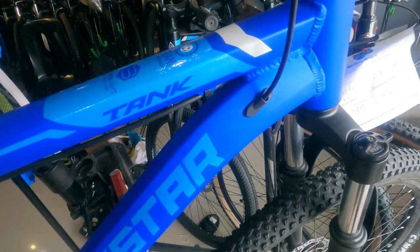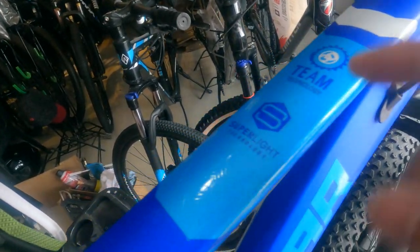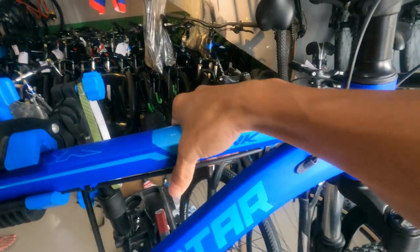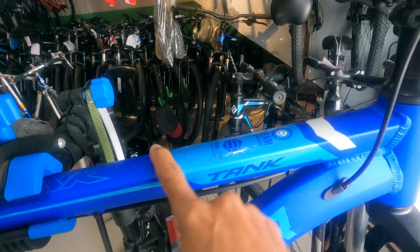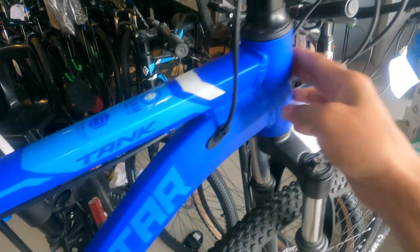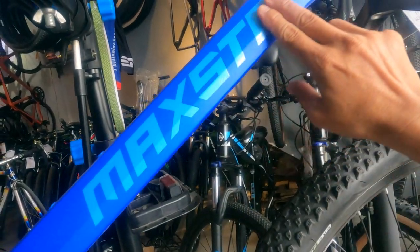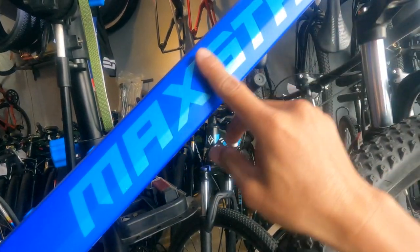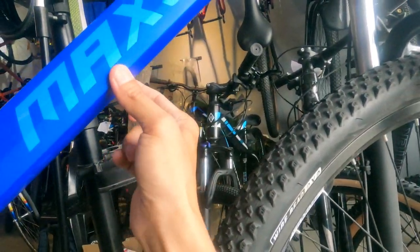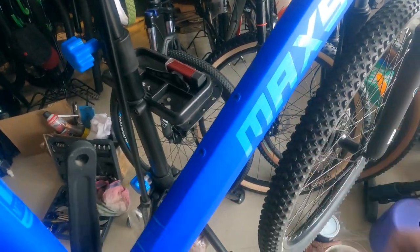Ang ating top tube — may nakalagay dito: 'Tip Technology, Super Light Technology.' Tapos may tank design sya sa gilid. Ang shape ng top tube parang triangle, pero flat yung ilalim. Ang decals nito parang water decals — kapag kinapa mo, makapal talaga sya. Straight tube ang ating down tube, may pa-bend dito. Ang MacStar decals makapal din — water decals din. Ang ganda ng shape ng down tube, malapad sa ibaba tapos pumapakitid pataas. Ito yung lalagyan ng ating malamig na beer.